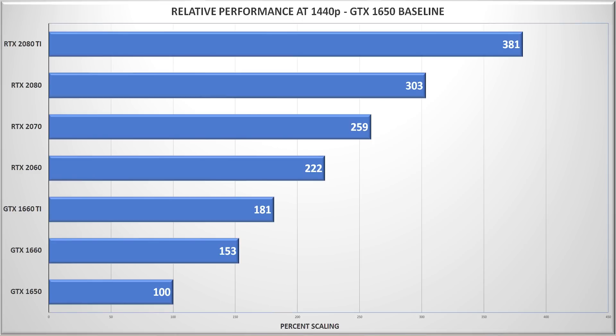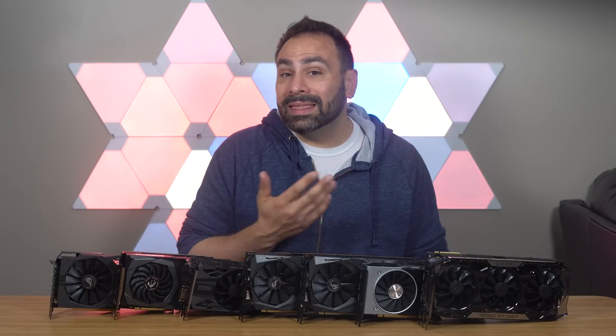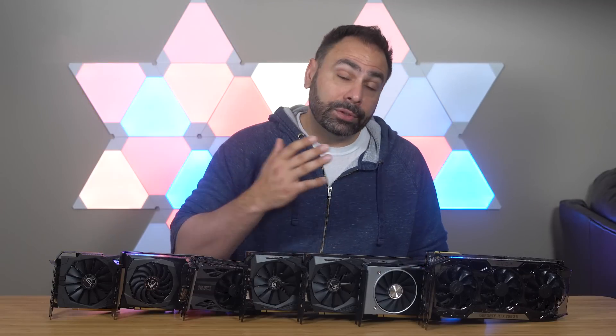Of course the 2080 Ti will be a better performer than the 2070 — that's just logical. But these charts show you by what percentage this is happening. By being able to move the raw data over to a percentage scale, we can then use these results to talk about anything else we might also be able to translate to a percentage scale — like price. The next chart is probably the most important one I'm going to show you today, and that's the comparison of relative price versus relative performance.